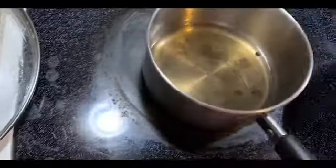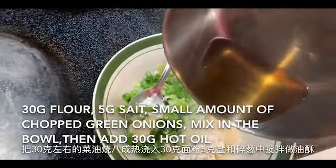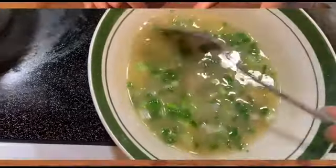Now we make some oil mix for dipping the pancakes later. Basically just some green onion, flour with hot oil. Also you can add some hot spices or black pepper.